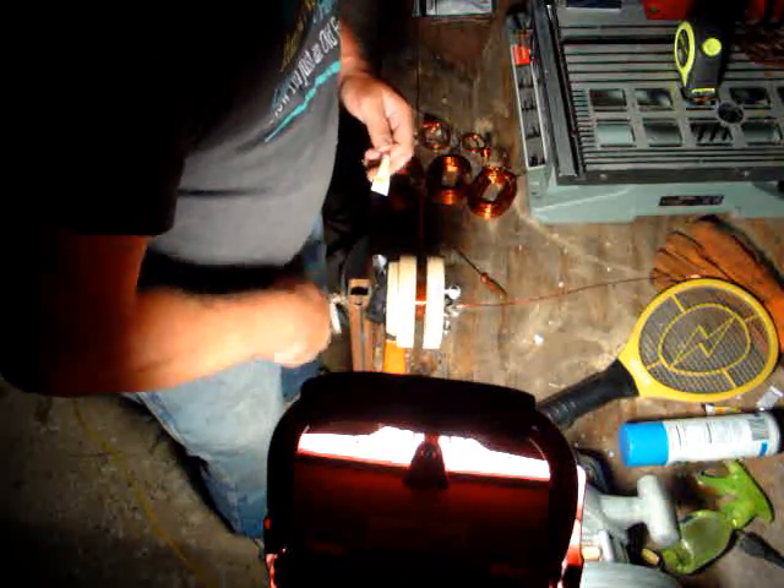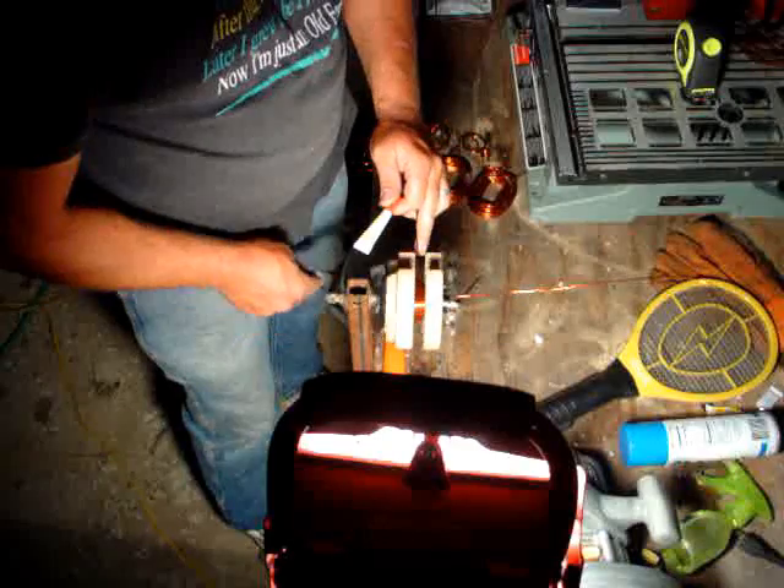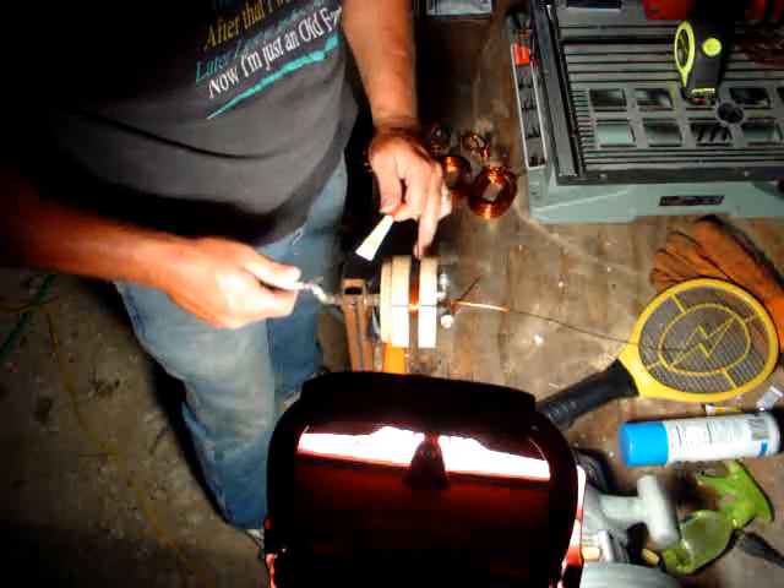I'm going to move that — trying not to scratch the wire. Yep, move it over, just fine. That wants to split there — okay.